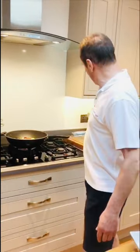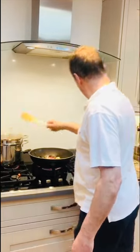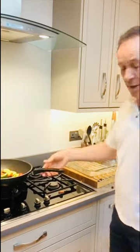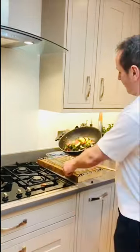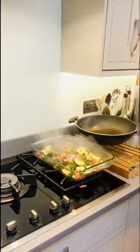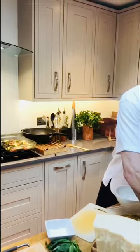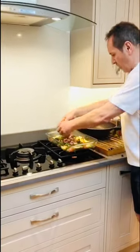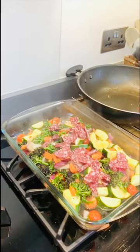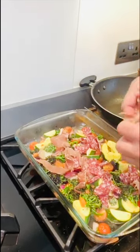This is good to go in the oven — the pasta just needs a couple more minutes. Let's get this into the oven dish. In the meantime, we're going to mix in a little salami and some parma ham. Oh yeah, that chili is good!